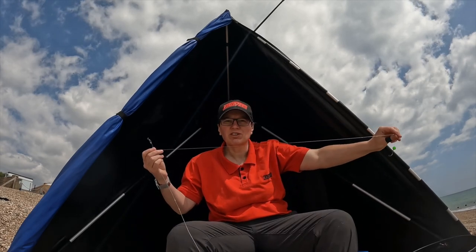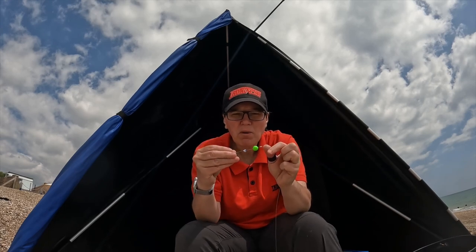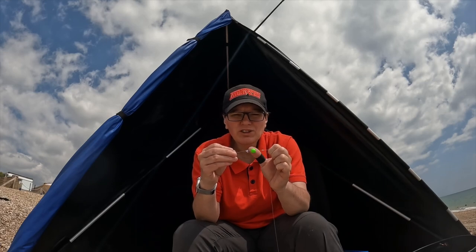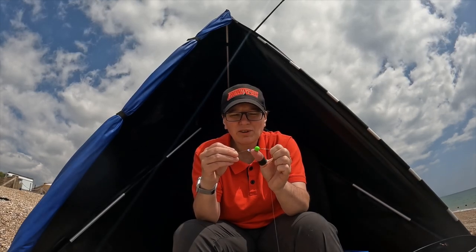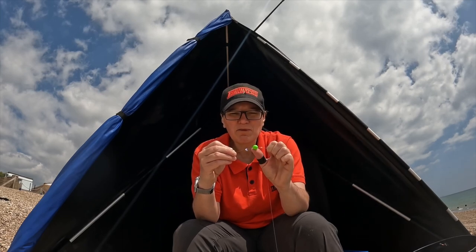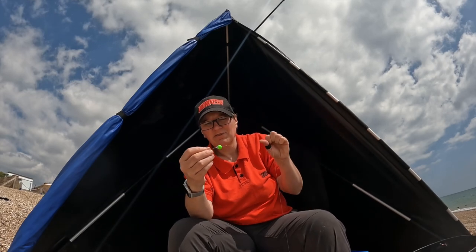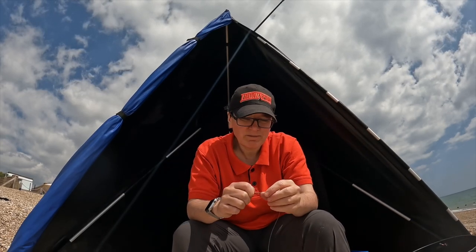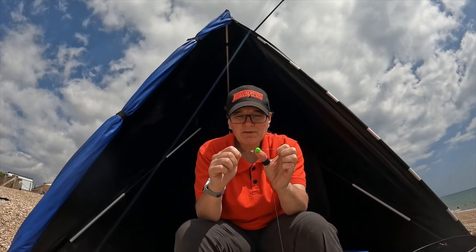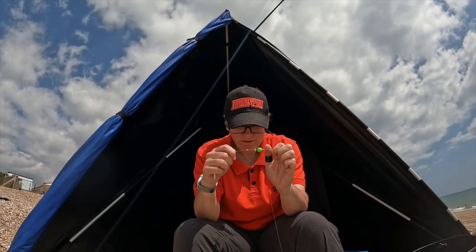Moving up to the top of the rig, I've got a rig gum stop, bead, spring, bead, size 8 swivel, and bead. This time the snood is three feet long — quite a long snood — and on this one I've put a pop-up to give a bit of extra movement. I do like using pop-ups for plaice fishing. I chose to put it on the longer snood to help avoid tangling; if it were on the bottom snood there's more chance of it lifting up and tangling with the top snood. The stop knot holds the floating bead in place, finished off with a small bead and a sequin.